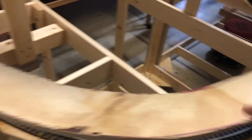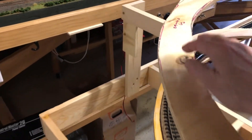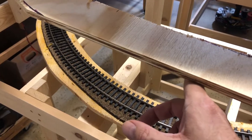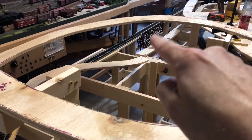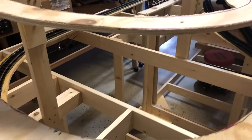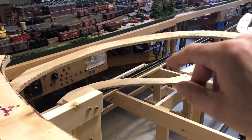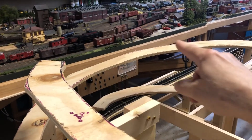Once I get this farther along, I'll come back with a piece of string and use the string method — starting at the three-inch elevation mark and ending at the six-inch mark, then folding the string in half to find my midpoint at four and a half inches. Then I can put in another riser to establish that elevation. I'll do the same thing between six and nine inches to establish another riser, so I'll have my support somewhere right in here. I'm also going to put in a twelve-inch riser for that piece of track.